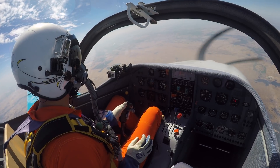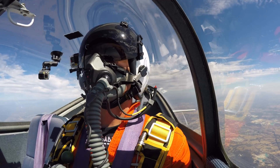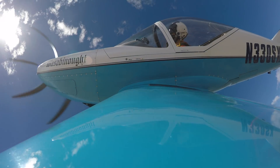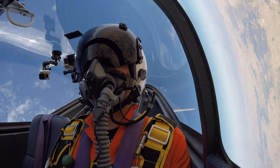There's 200 knots. Nose is coming up. Here comes the G. Three... four... four point five.